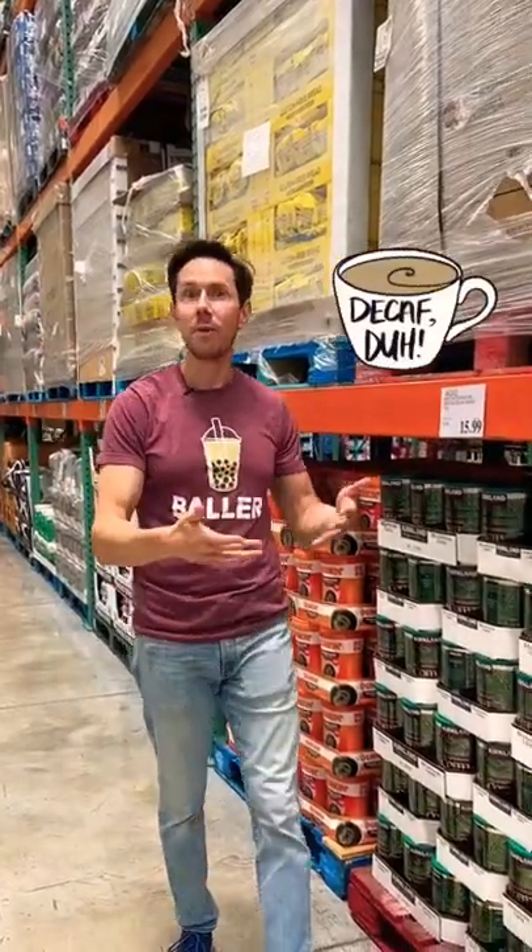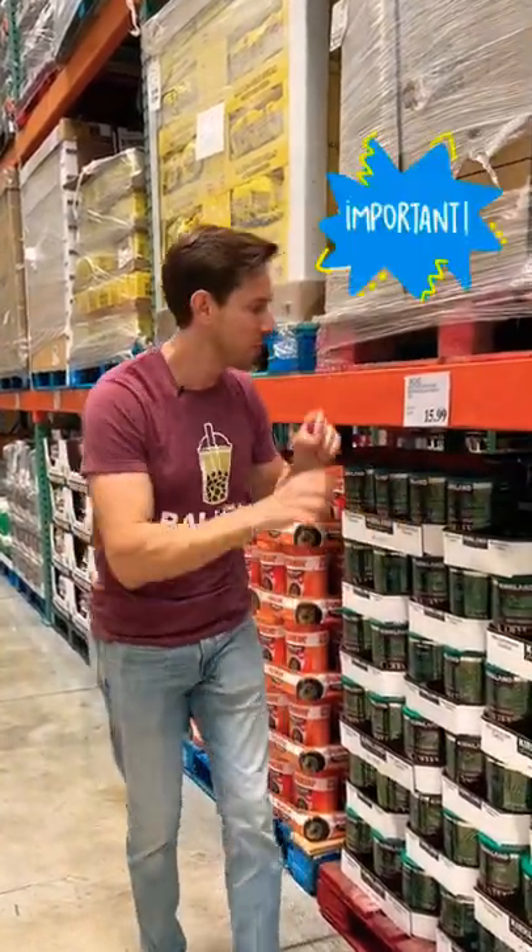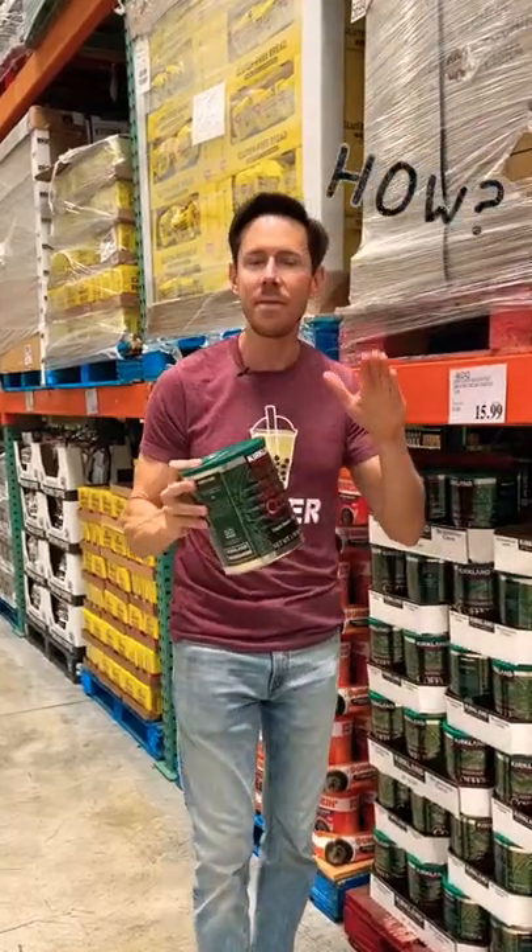Raise your hand if you drink decaf coffee. A lot of us do. The thing is, it's very important how they decaffeinate the beans.